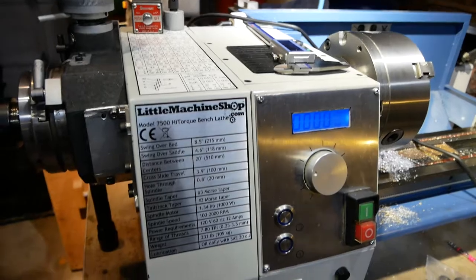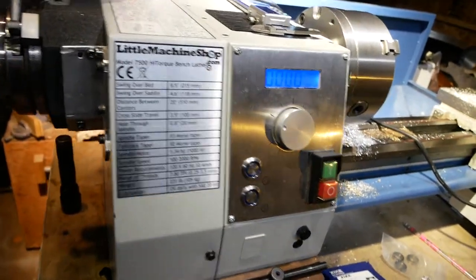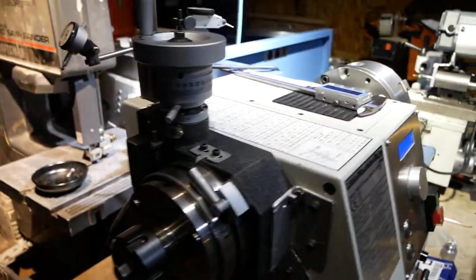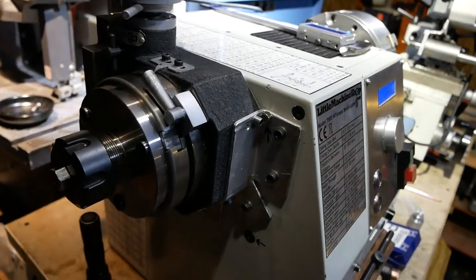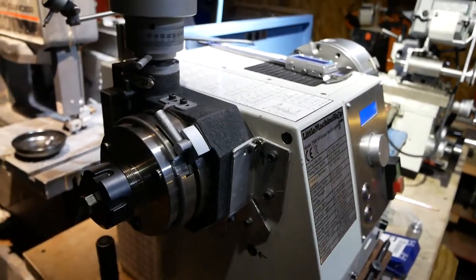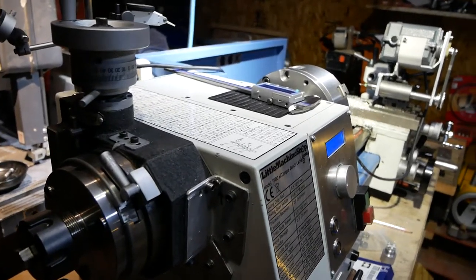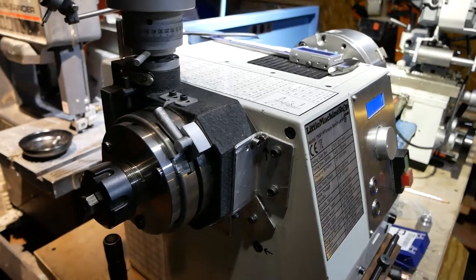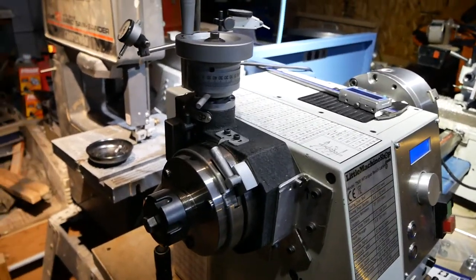So this is my little Machine Shop 8 by 20 model 7500 mini lathe. Here is what it is: a rotary table that I bought on eBay for $140. I didn't go for the cheapest or the most expensive — I wanted something that would work pretty well and not cost a fortune. $140 was in my budget, so that's what I got.